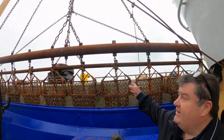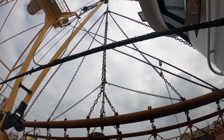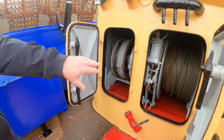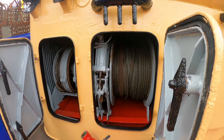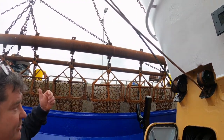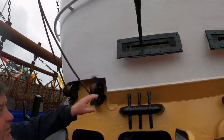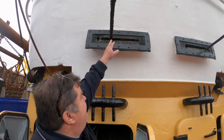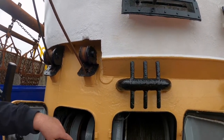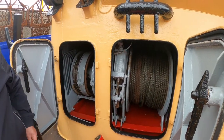The main winch is for dropping the fishing gear down to the seabed and recovering it back up. As you can see, this wire is about an inch and a half thick, compared to the boom wires which are about an inch thick. The main winch carries the most weight and recovers the booms.